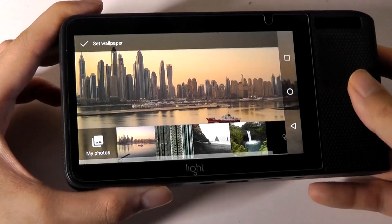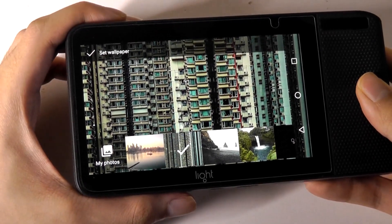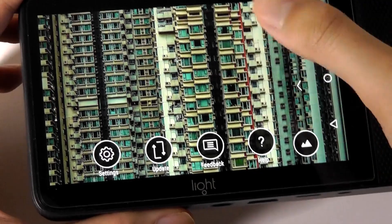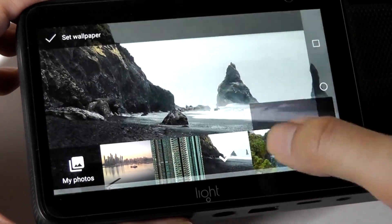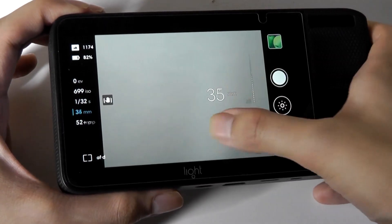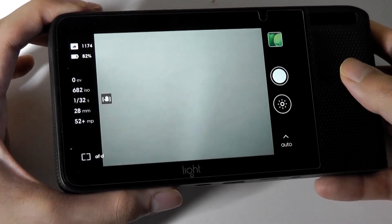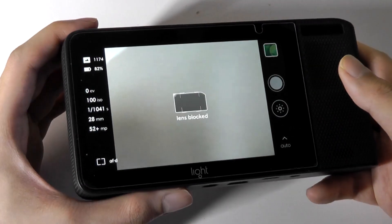Some final things before we dive into the camera software: there are proprietary wallpapers showing off vibrant colors the panel was capable of producing. Jumping into the camera user interface, one slight con is that because it is powered by Android, just like on a smartphone, it requires almost 30 seconds to turn on from a cold boot.